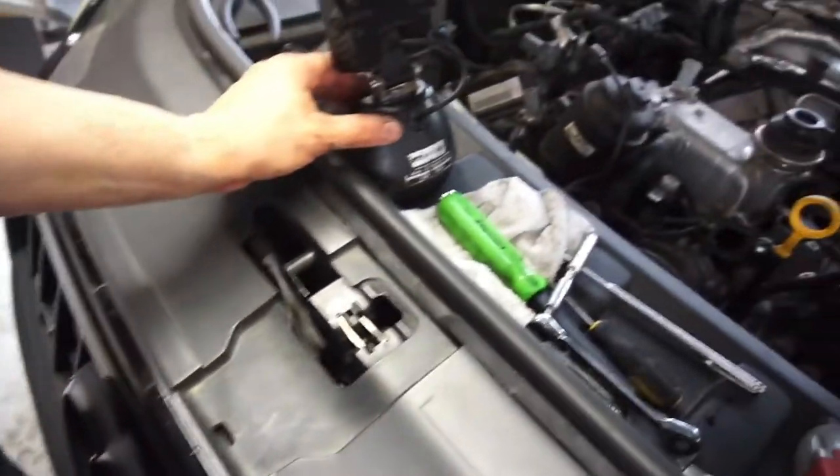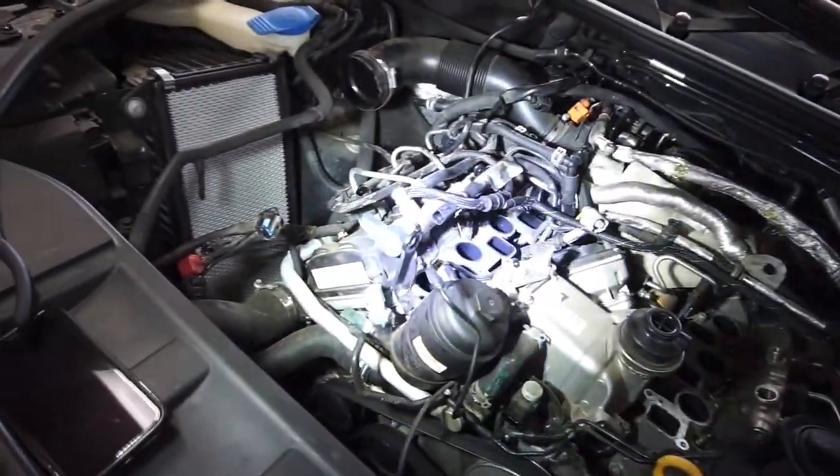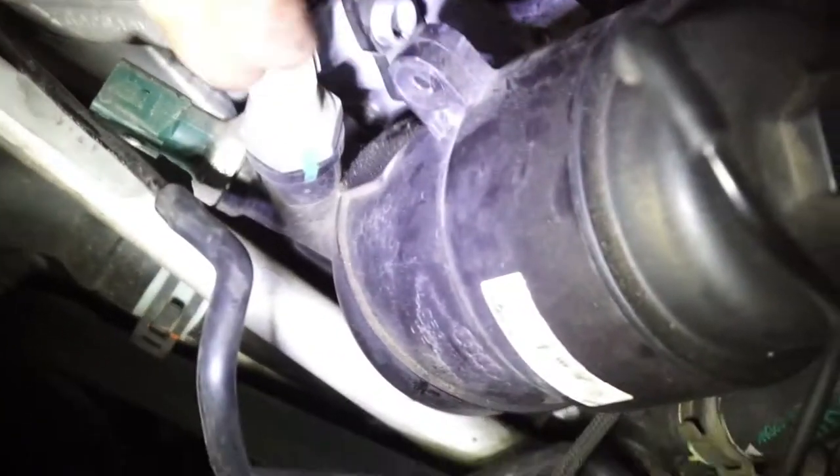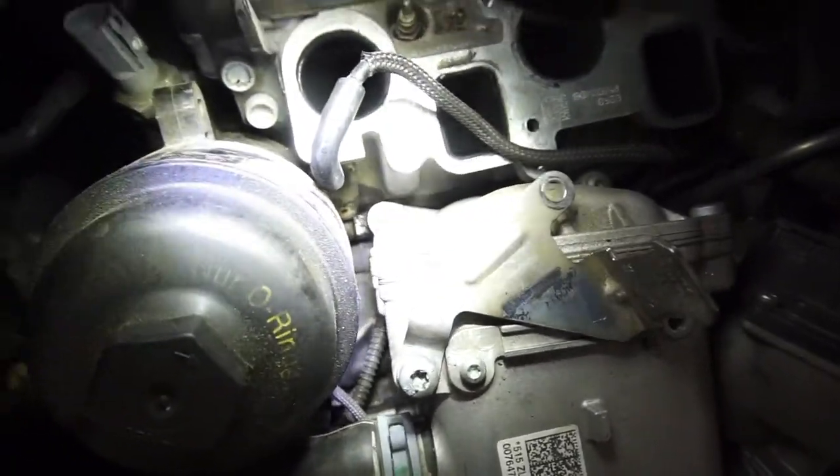Morning guys. Got some projects going on - woke up and decided to start messing with the Audi. I pushed it back to see what I had to deal with. I already cleaned it up but there's an oil spot right there. You can see I took everything apart - there's a lot of oil down there, so I'm thinking the oil filter housing is leaking. I can see a little bit of a wet spot right down there.